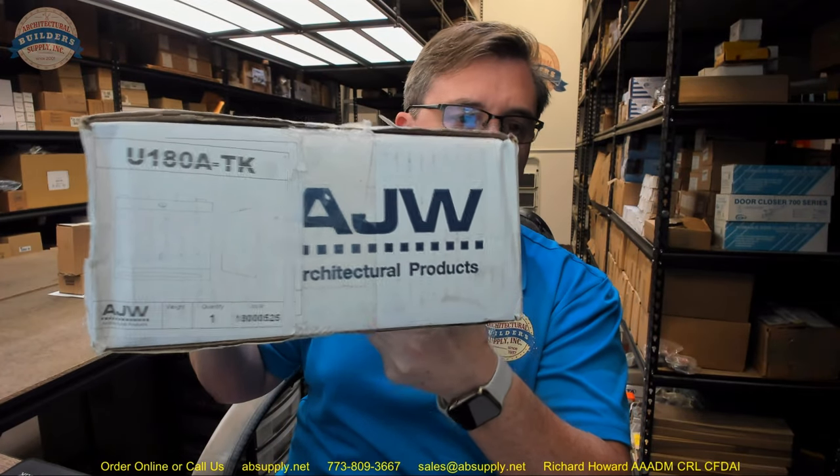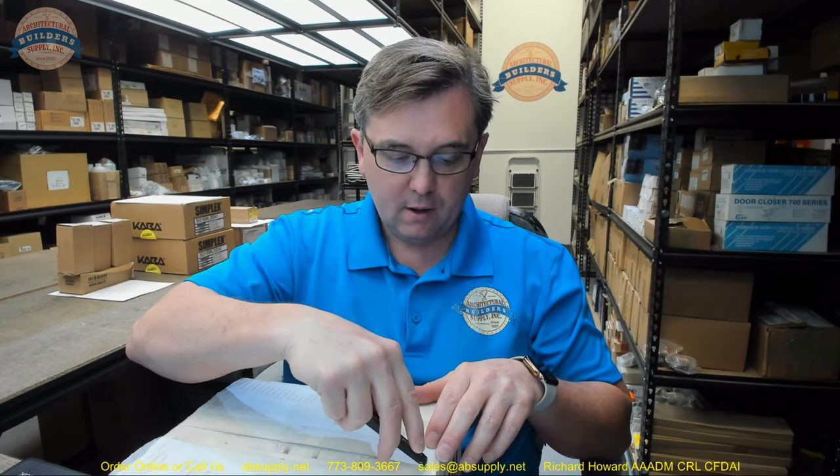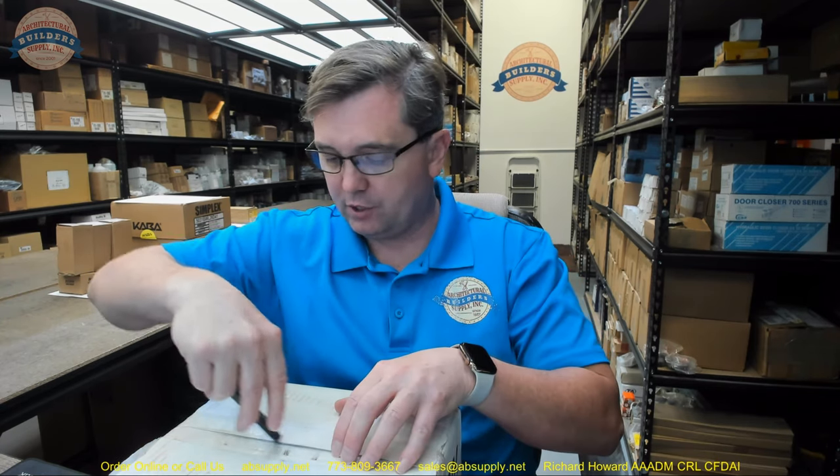Hello, my name is Rich Howard, owner of Architectural Builder Supply, and this video is to bring you a closer look at the AJW part number U180A in a TK version, which is a turn knob version.